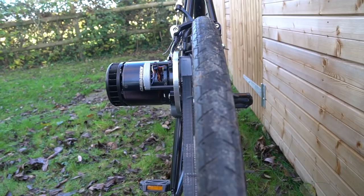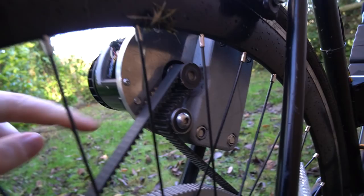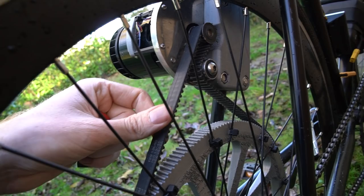The idler pulley - I've moved that as far round as I can, as far up towards this part of the belt without it touching, so that I can run a looser belt tension. Too high belt tension puts a lot of stress on both the bigger pulley and the motor mount, and also reduces efficiency. So now I can run quite low belt tension and it works nicely.